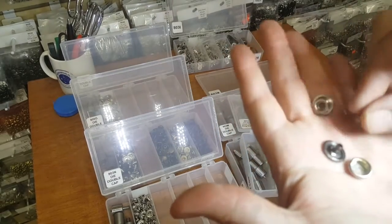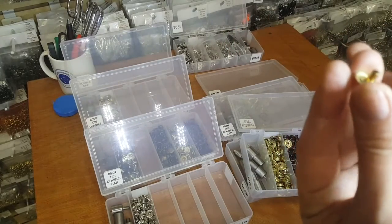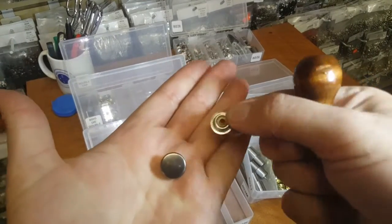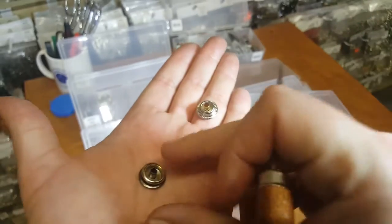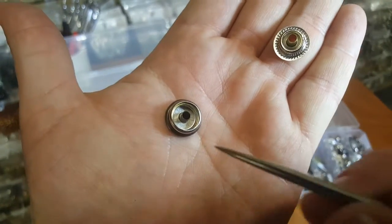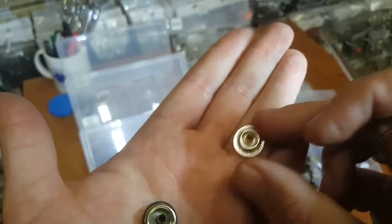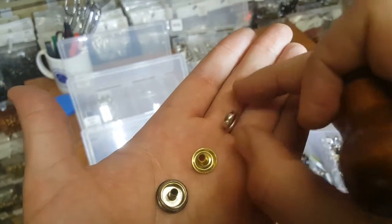The cap goes with the socket, and this is the post — this is the male part of it. You have the cap, and then you have the ring part. If you look closely you can see there is a ring right there, and then you have the other part. These two go together — this is called ring snap.